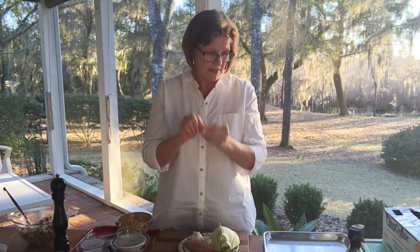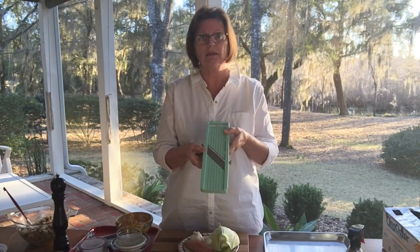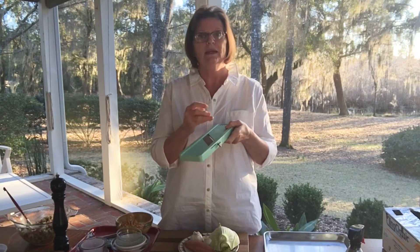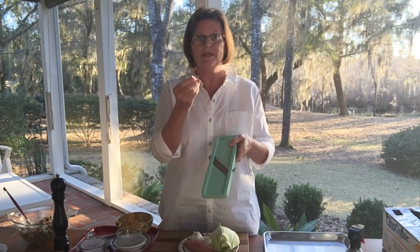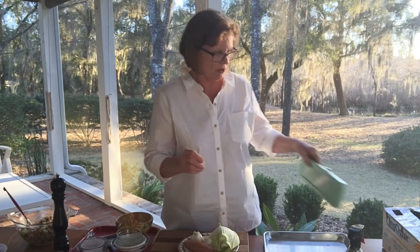A really nice trick: if you happen to have one of these mandolins, after you peel your garlic you can slice it very easily to mince it super small, which in this case you really do want. If you have one, this is a great little trick — slice your garlic first, then julienne it, and then you get beautiful minced garlic.